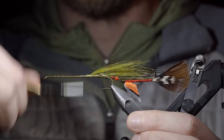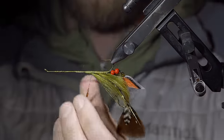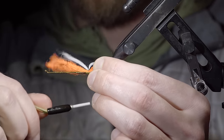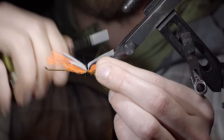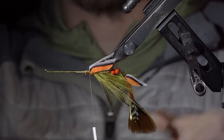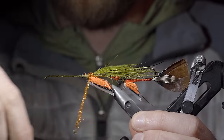We'll grab some more of our realistic fins, flip our fly upside down, but before we attach them we'll create a dubbing noodle of some orange ice dubbing and wrap this just in front of our craft fur. We'll use this to help position our fins in place, this time attaching two of them in a V formation. Secure them tightly in place, wrapping back towards your dubbing ball so they splay out properly. We'll continue by creating another dubbing noodle of orange ice dubbing, wrapping this just in front of our fins to help create the underside of our fly pattern.